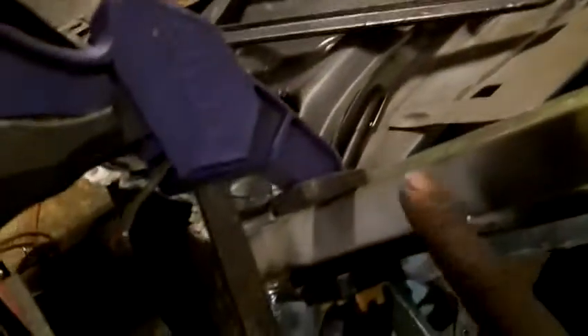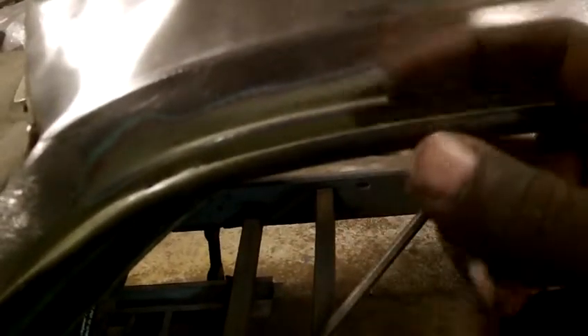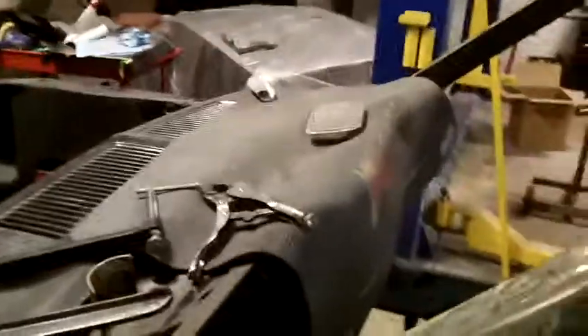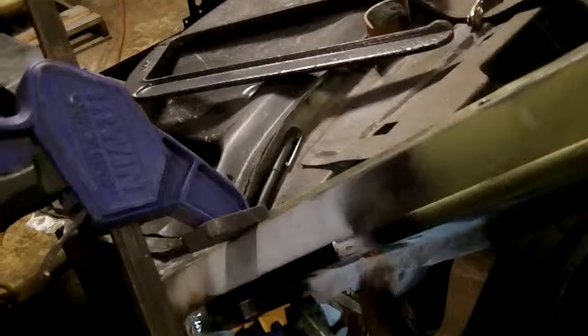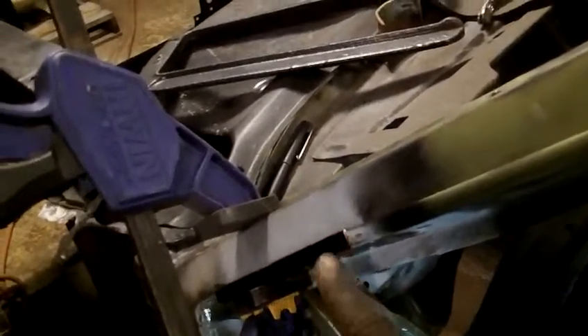That's how I cut the new piece. The problem with replacing the whole drip rail is that you'd have to remove the roof, because the drip rail goes underneath it — it's sandwiched between the roof flange and the inner structure. That's a lot of work, so doing it this way is much better. I've done the other side already and the trim goes on nicely.